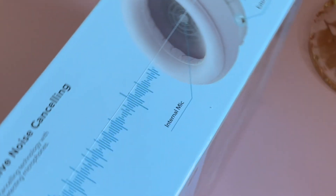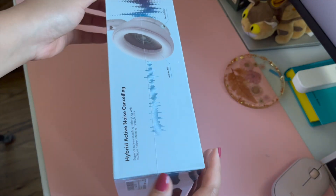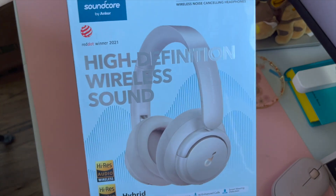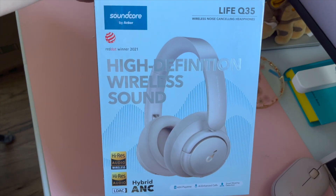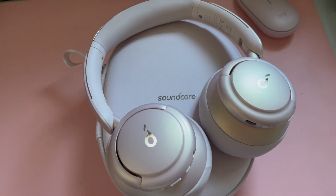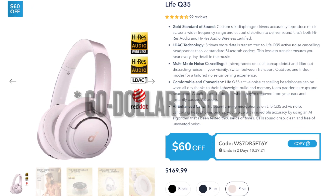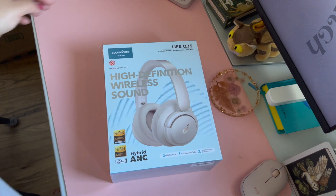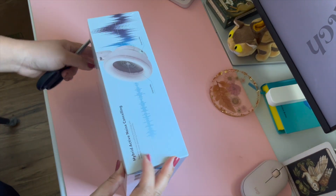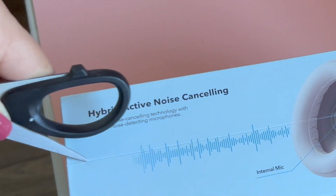After a lot of research, I figured I should buy the Life Q35 by Soundcore. One of the reasons why I chose this pair of headphones is because there was a big sale and I saved probably around $50 when I ordered it from their website here in Canada. Another factor is that it has noise cancelling, which the AirPods second generation doesn't.